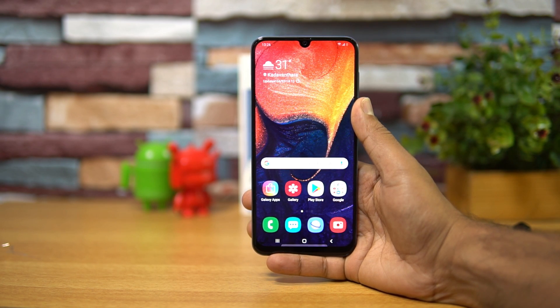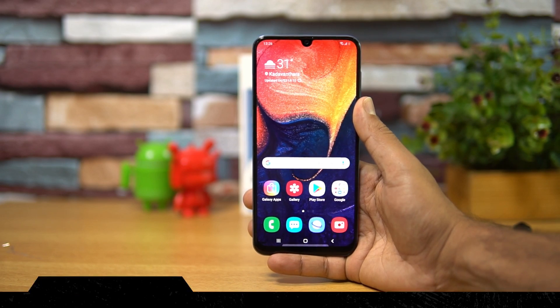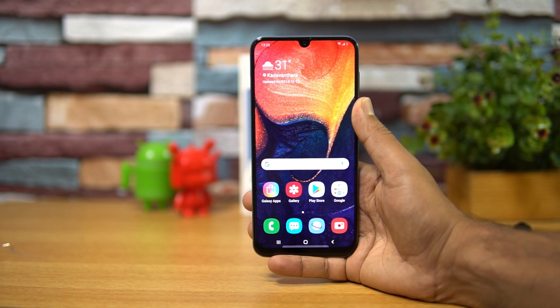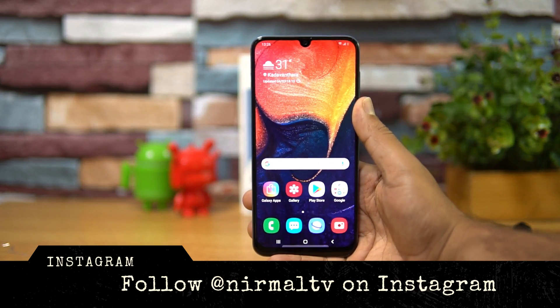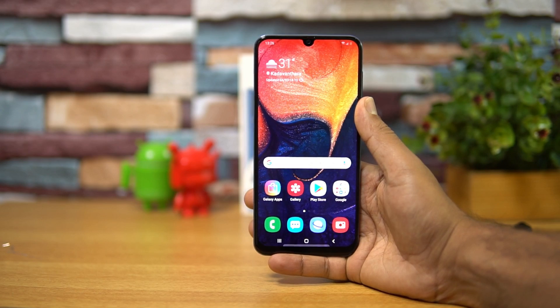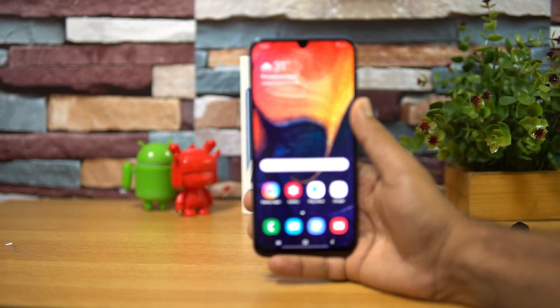Hello friends, welcome to Techniq. This is Nirmal here and in this video we'll do an FAQ on the Samsung Galaxy A50. The Samsung Galaxy A50 is the latest smartphone announced by the company under the A series. It comes with really good hardware — a Super AMOLED display, a triple camera setup, a really good selfie camera, a large capacity battery, the latest version of Android, and Samsung's One UI.